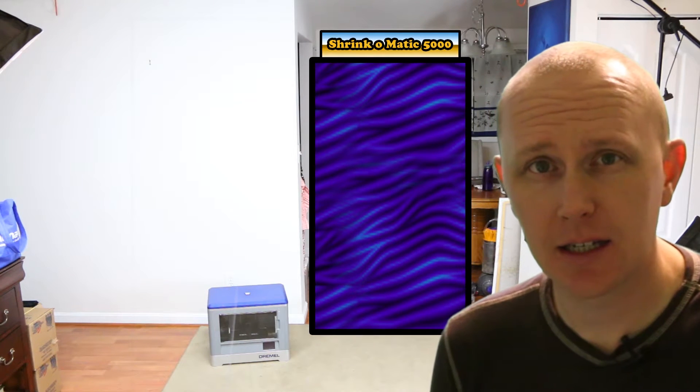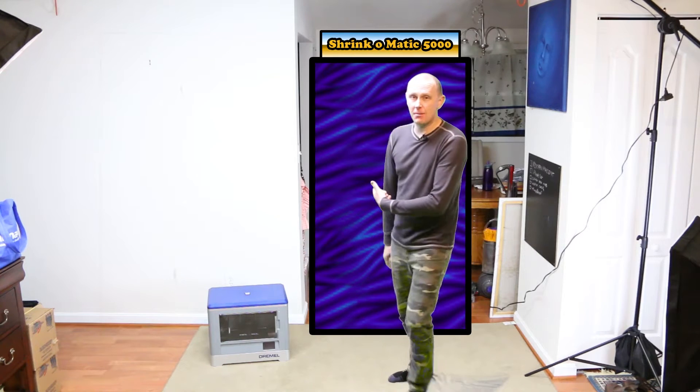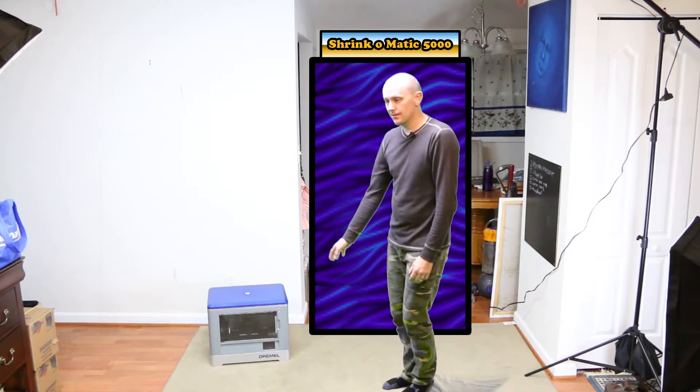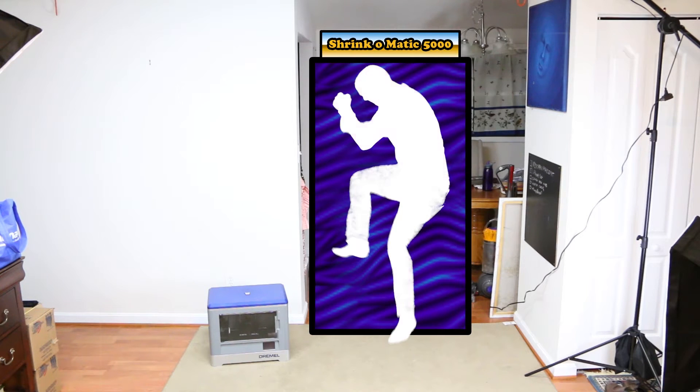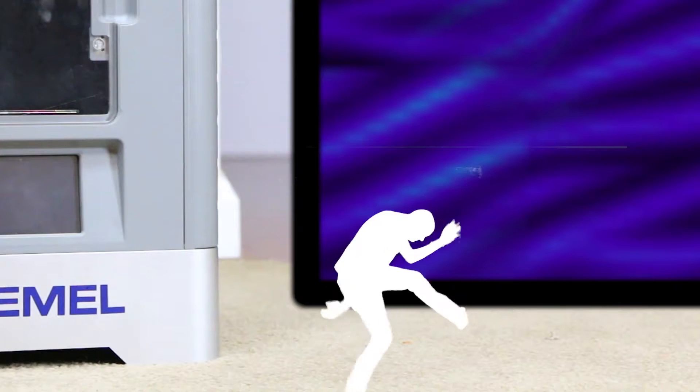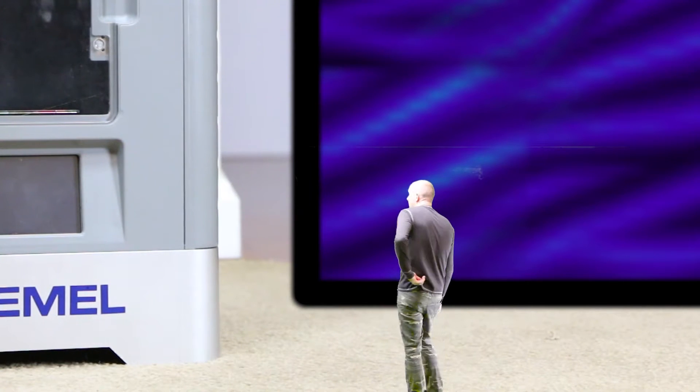I have some footage of me that I took while I was trying to compile the pros and cons. I shrank down with this shrink machine here that you can see, which broke, and so I'm not sure if I'll be able to shrink down again. By shrinking down, I was able to get a better look at the 3D printer overall for the pros and cons. So let's do this.